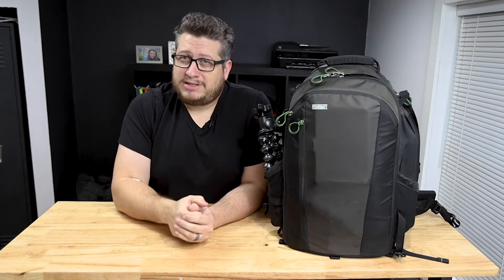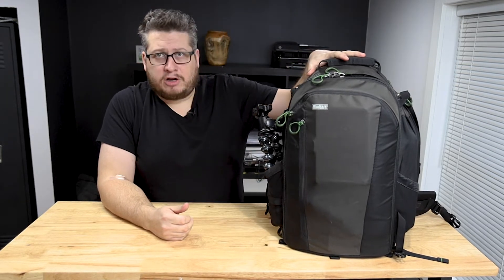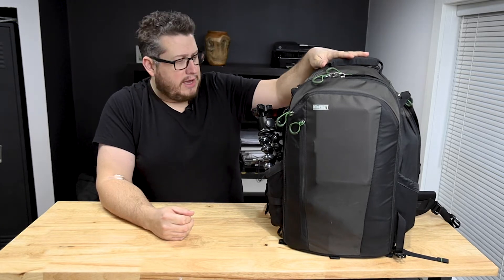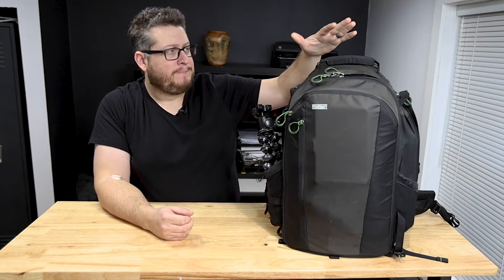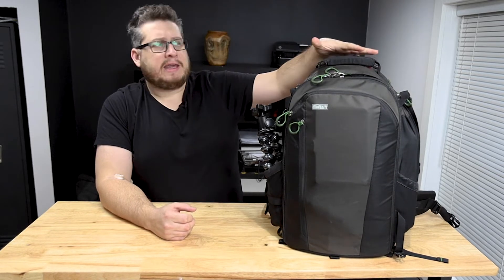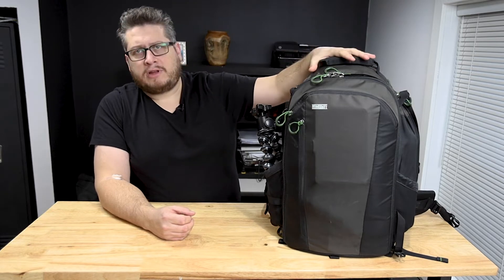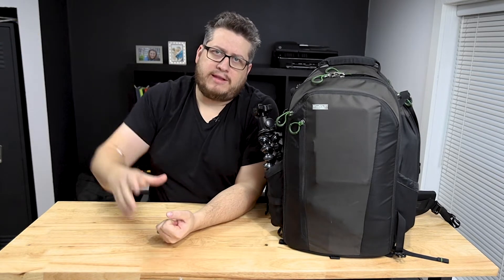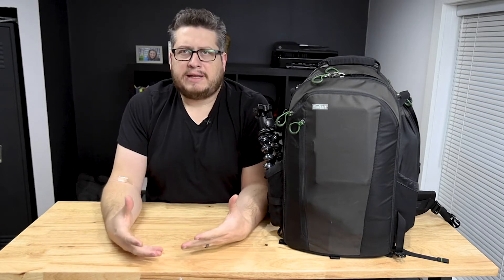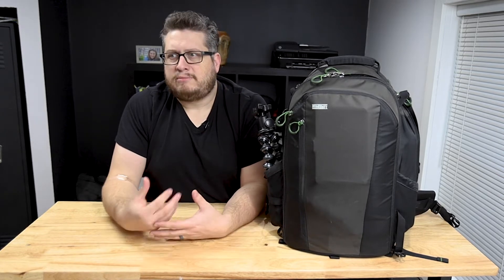It's been about six months since I recorded a video. I've got a bag with me — this is the MindShift Gear First Light 30-liter bag. It comes in three sizes: 20-liter, 30-liter, and 40-liter. For those unfamiliar, MindShift Gear is like a sub-brand of Think Tank Photo. They had their outdoor gear under MindShift and their other photography gear under Think Tank. More recently they merged them into one website — I imagine they'll be phasing out the MindShift Gear brand, though that's just my hunch.